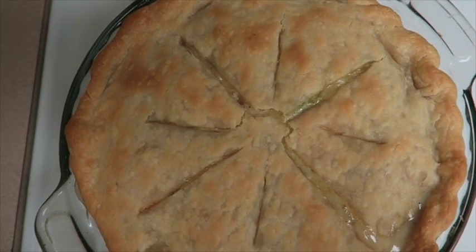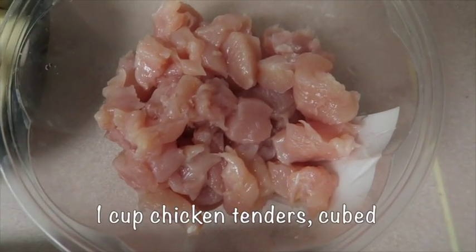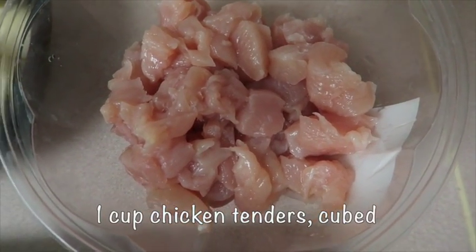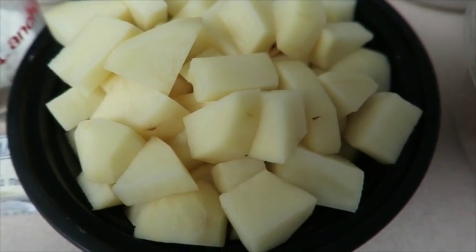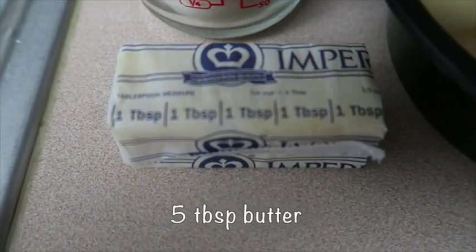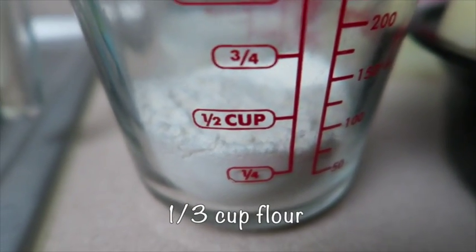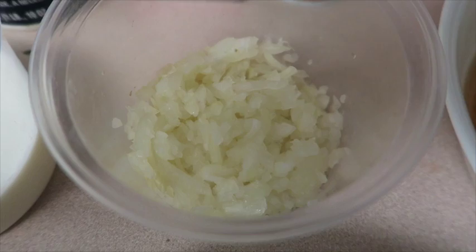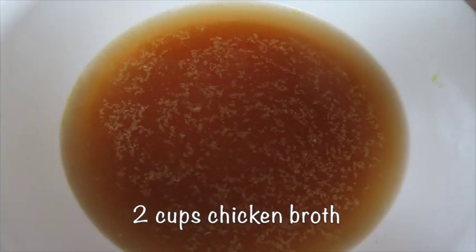For the ingredients you're going to need pie crust — I got this store-bought pie crust — a cup of chicken tenders cubed, a cup of potatoes diced, five tablespoons of butter, a third cup of flour, half cup of milk, a small onion diced, and two cups of chicken broth.